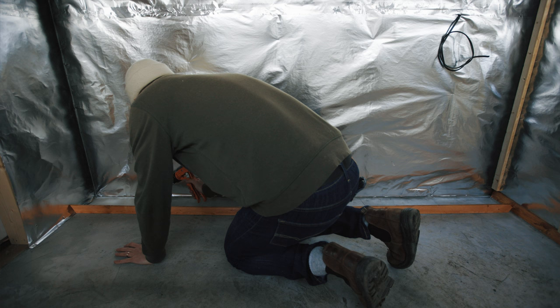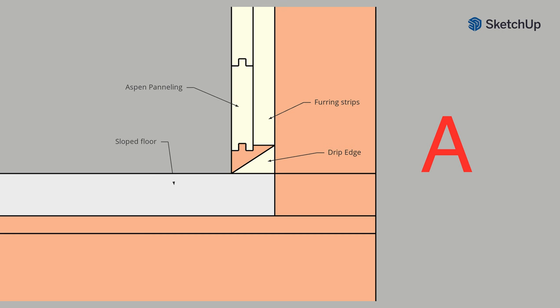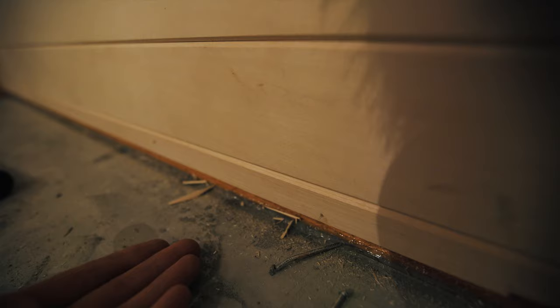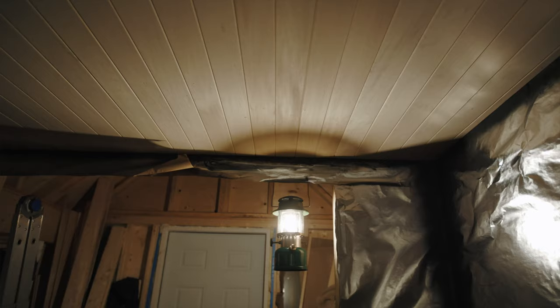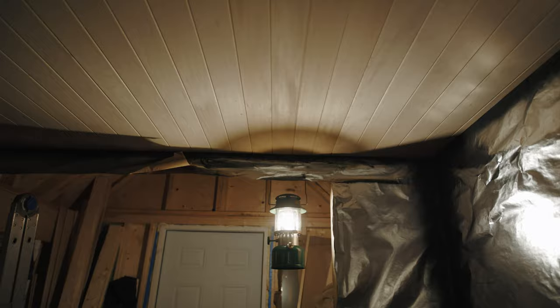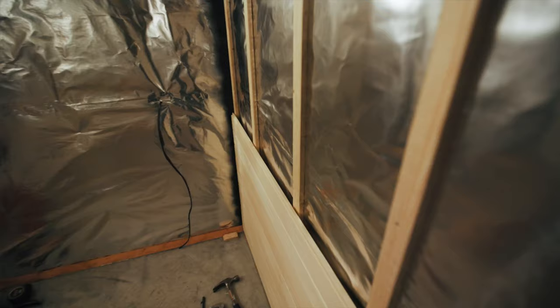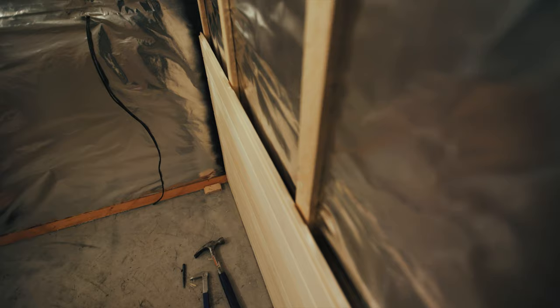I glued down strips of pressure treated wood around the perimeter to keep the water from sloshing into the walls if somebody were to dump a tub of water on the floor, and then I ripped the first panel and installed it with a little gap off the floor. I got some panels up; the sun set so I'm working by Coleman lantern. The panels are going up quick. I've left an air gap here that goes all the way down to the bottom so air can get up the panels and they can breathe a bit.